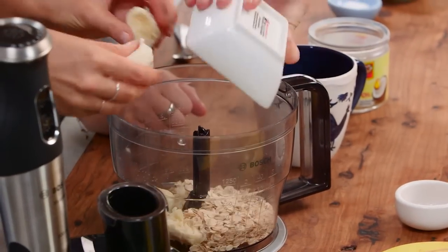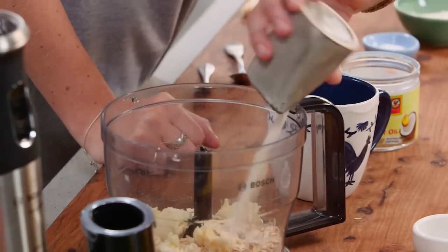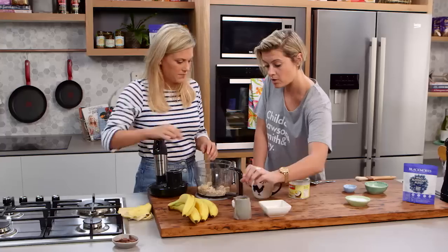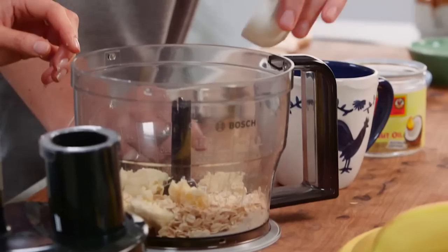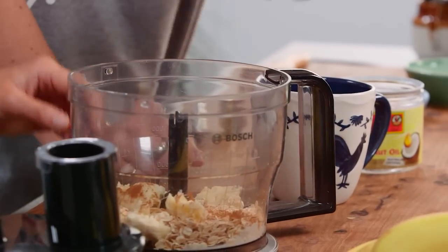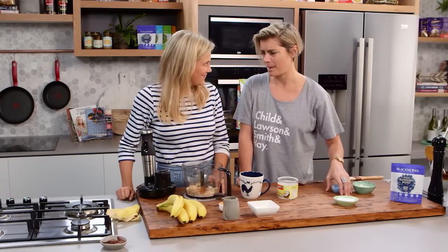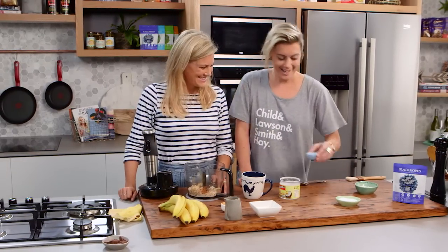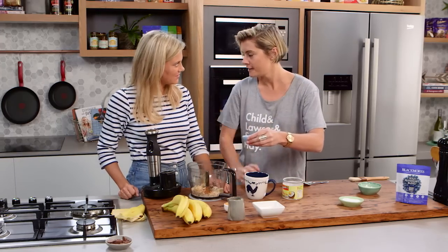So while you're doing that, I'm going to put in half a cup of oats, then two tablespoons of any nut milk you want, whatever you've got in the cupboard. A little bit of cinnamon — I love it, and it's really good for balancing blood sugar. Banana and cinnamon are fantastic flavors together. Then a bit of bicarb soda to get that little fluff and lift.